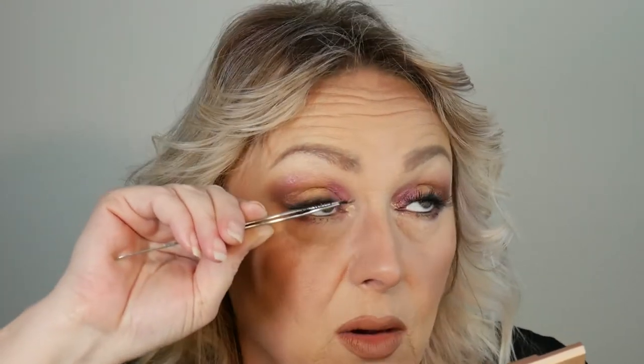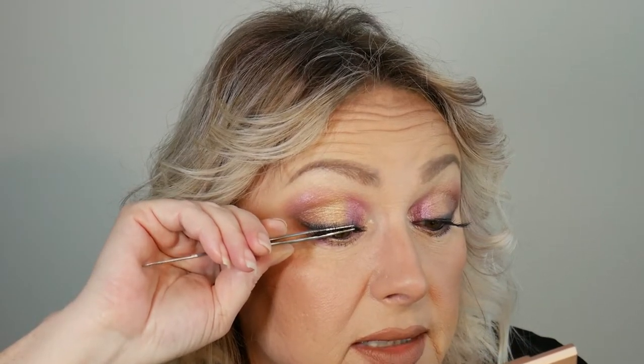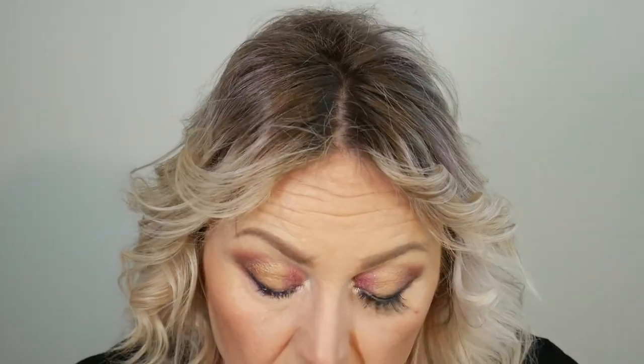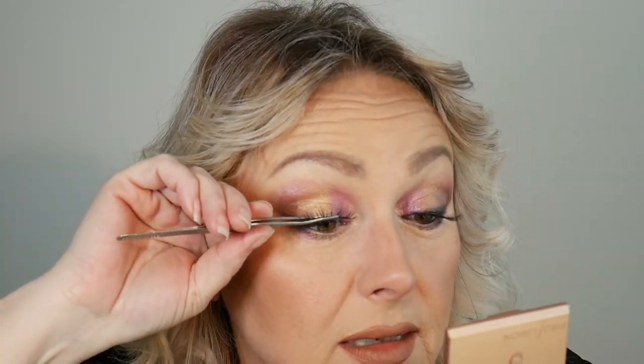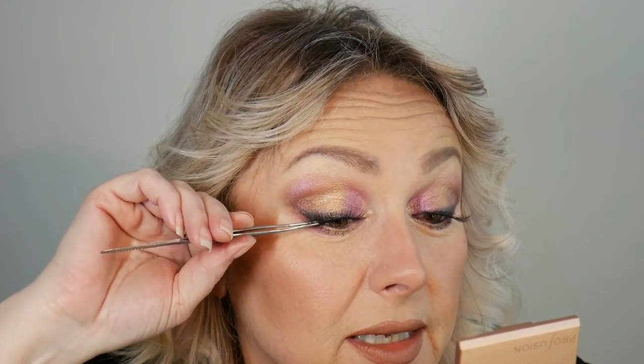Gotta respect those artists. So now I believe we are where we need to be when it comes to this eyelash, and I believe we're dry enough. It can take a minute — it's so dry in my home that I'm not having too hard a time. Once again I find it easier to just park it right where it needs to be. Make sure your false eyelash applicator tool is very clean before you proceed to apply your false eyelash.